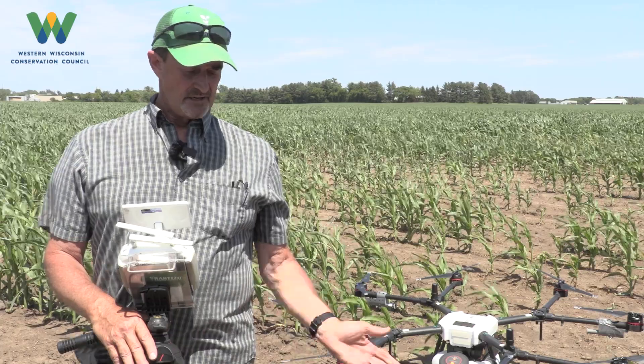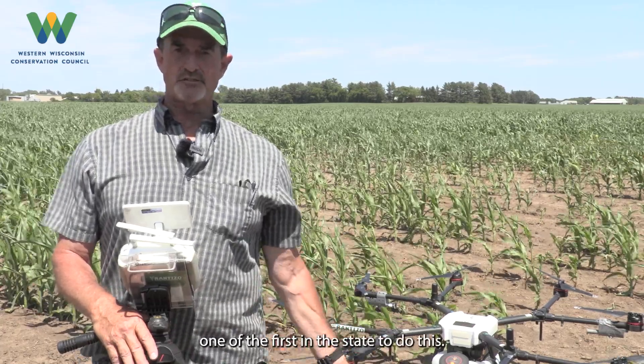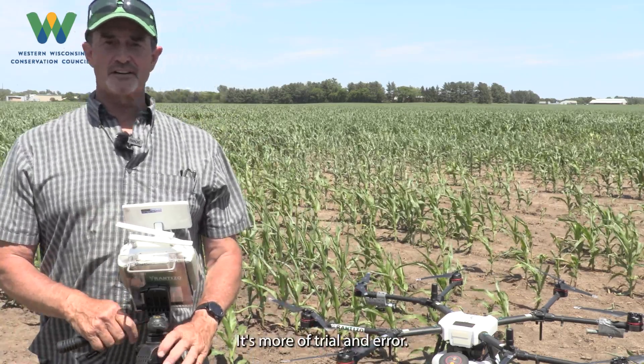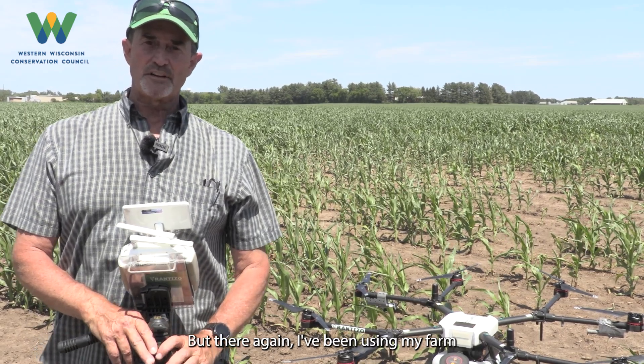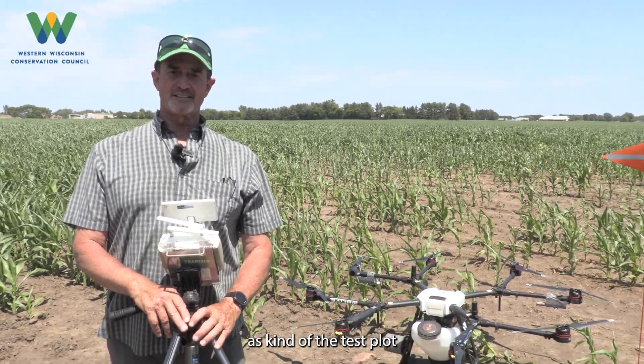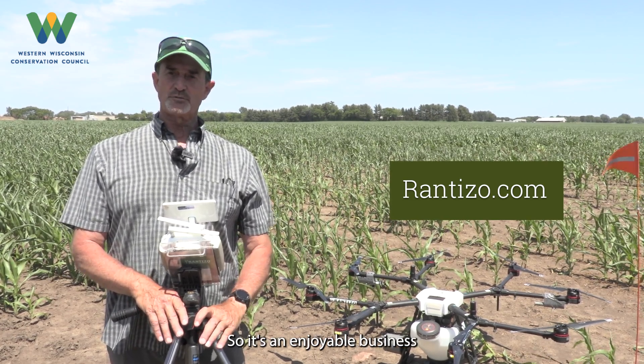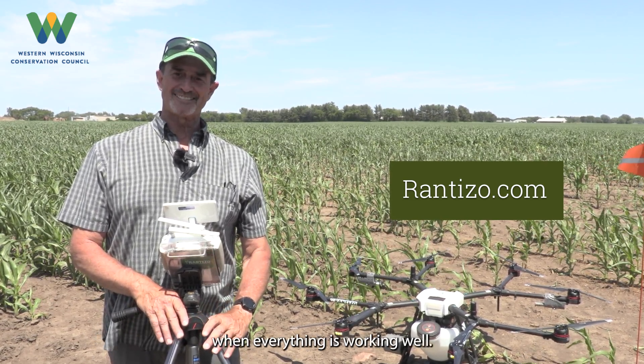Being one of the first in the state to do this, there aren't a lot of people to ask how to set it up or what to do — it's more trial and error. I've been using my farm as kind of a test plot before I go out and actually do it commercially for other people. It's an enjoyable business when everything is working well.